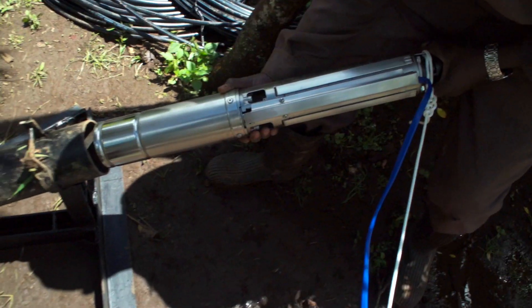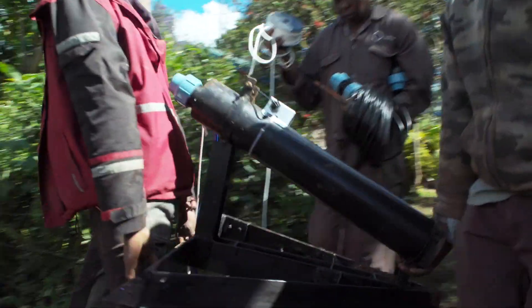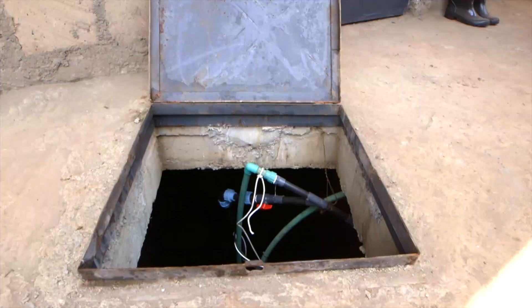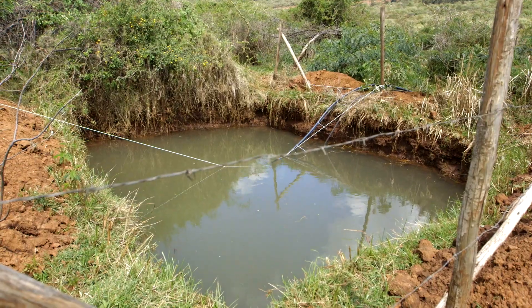One: the solar pump. This can either be a submersible or surface pump. This pump is put in a metal cover and placed into your water source, which can be a river, a well, a borehole, lake, or any reliable water source.